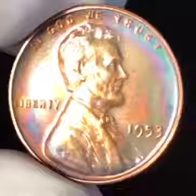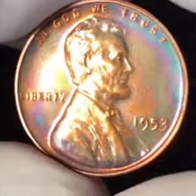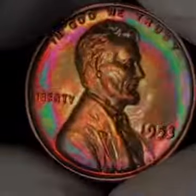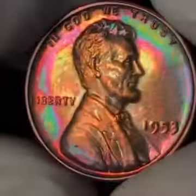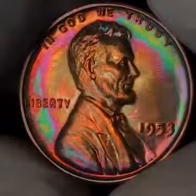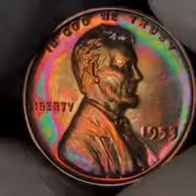Timetone Coins here. Today we have a beautiful 1953 Lincoln cent with a wheat reverse, Philadelphia mint proof, and this coin is just phenomenal.